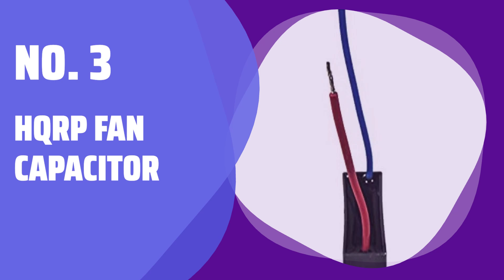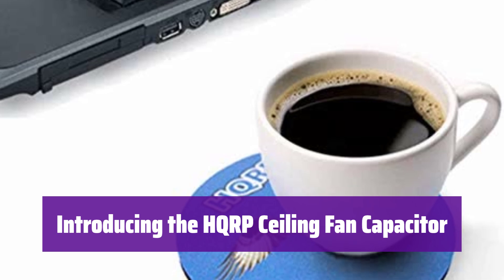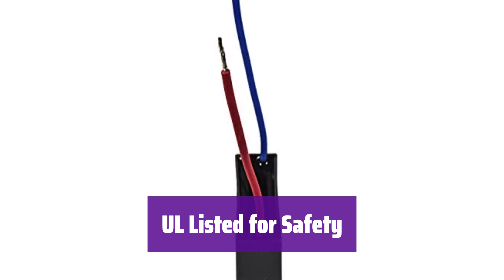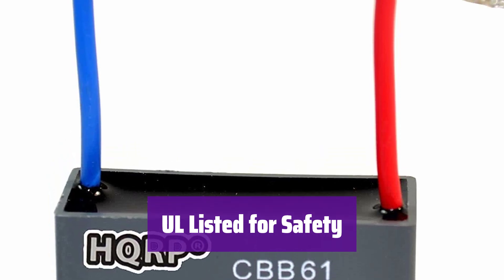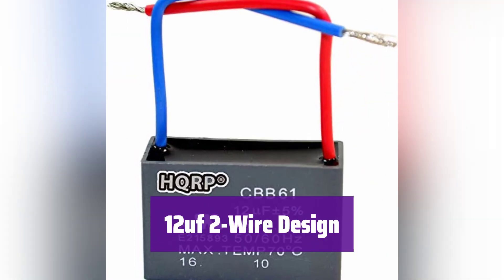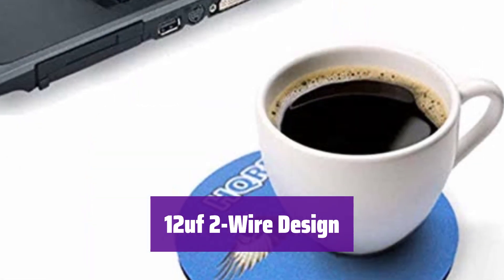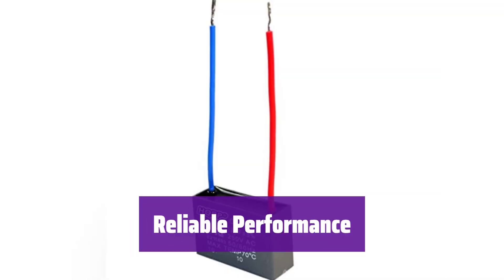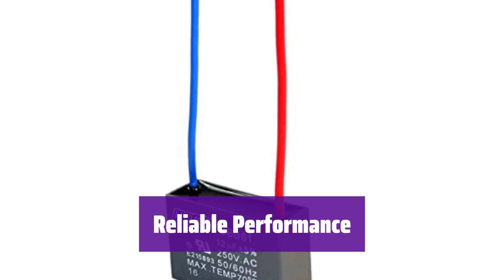Number 3: HQRP Fan Capacitor. This capacitor is designed to keep your ceiling fan running smoothly. It's a direct replacement for many models and is easy to install. Safety is our priority — this capacitor is UL listed, ensuring it meets the highest safety standards. You can trust it in your home. It's a 12uF, 2-wire capacitor, making it compatible with a wide range of ceiling fans. Check your fan specifications to ensure compatibility. It provides reliable performance and is backed by a 200-day warranty for your peace of mind.